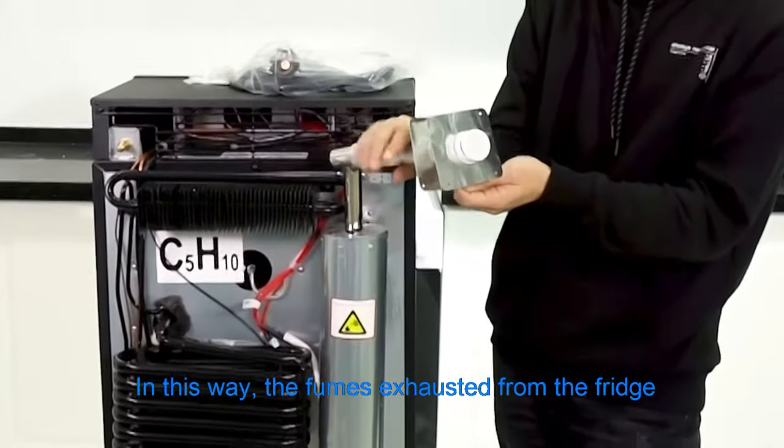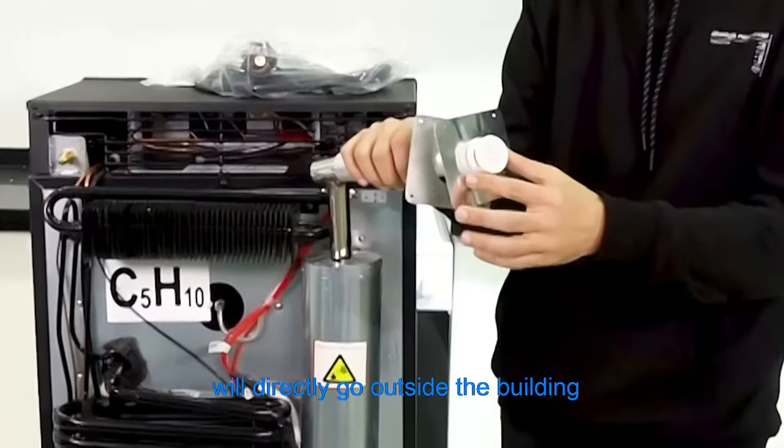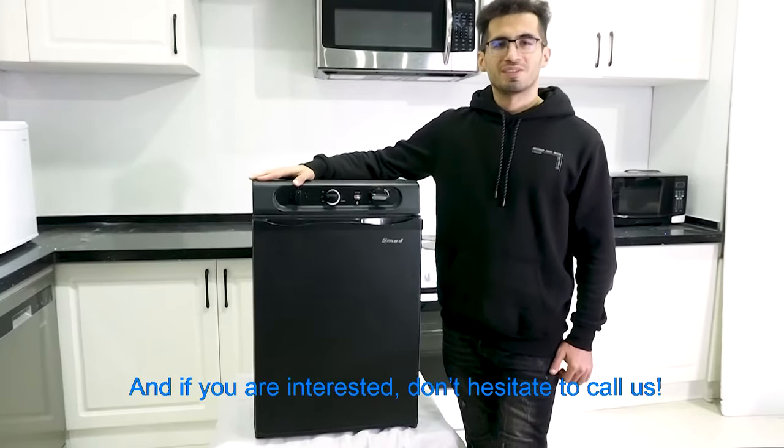This way, the fumes exhausted from the fridge will directly go outside the building. As you can see, this is our three-way refrigerator, and if you are interested, don't hesitate to call us.